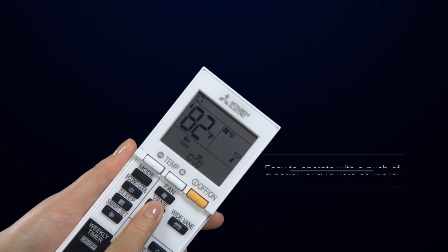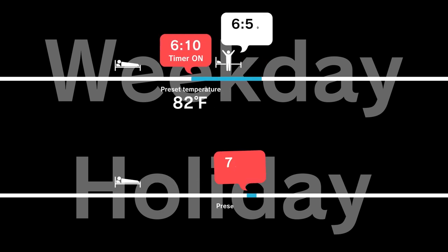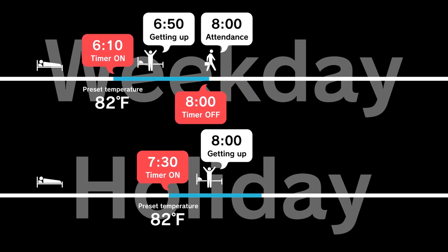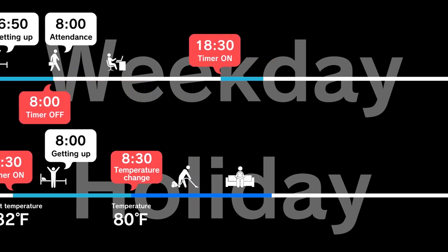The remote controller is easy to operate with just a push of a button. The weekly schedule timer is useful for everyday life — this feature helps desired temperatures and operation to be set easily to match lifestyle patterns.